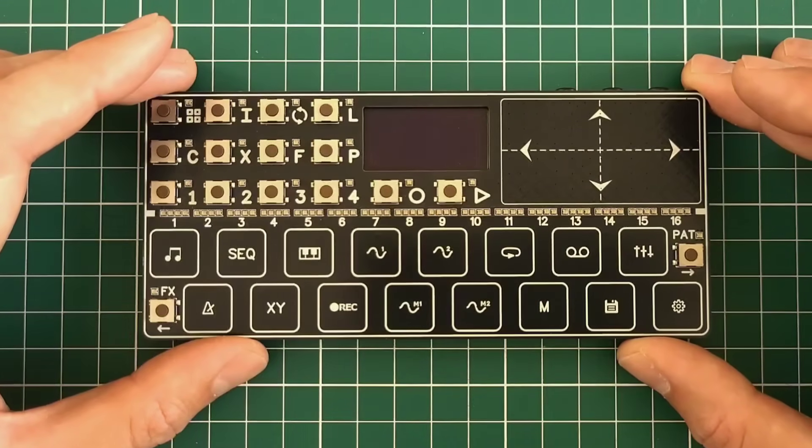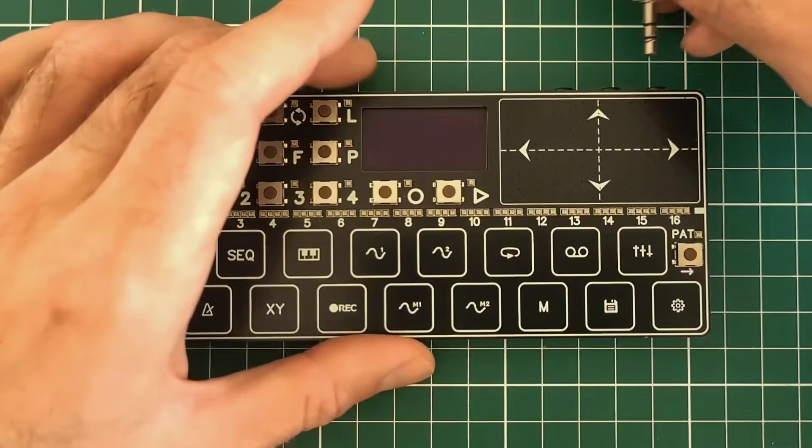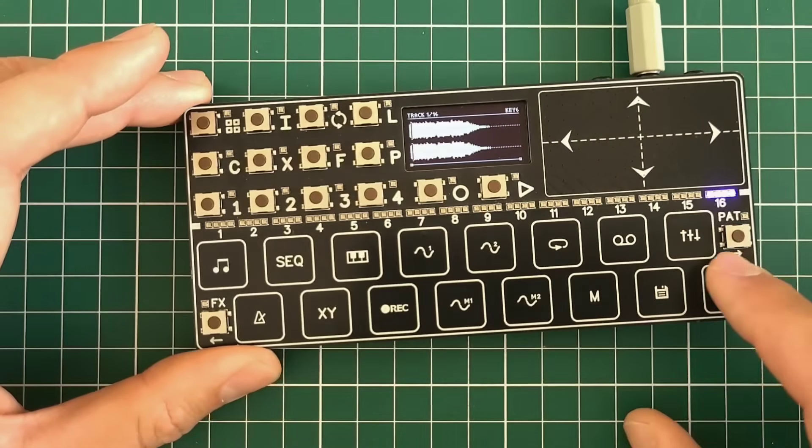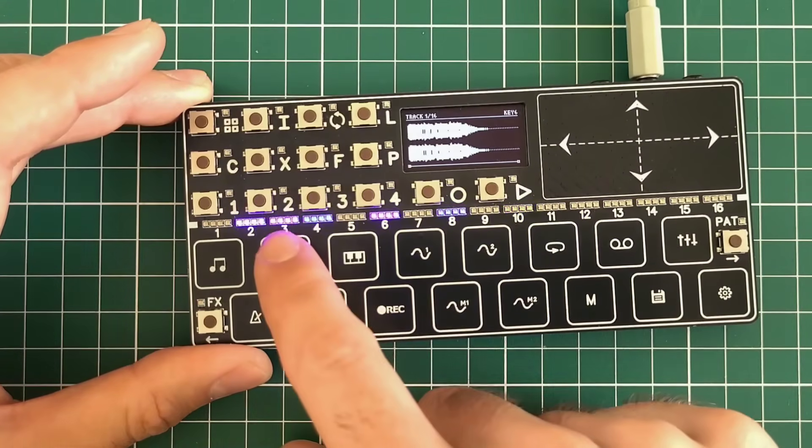Let's turn it on and see what it does. By the way, it uses a custom-built Linux kernel which allows it to boot in nearly 7 seconds. And after 7 seconds you can hear the sound.